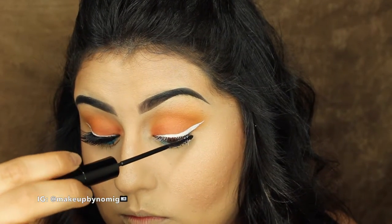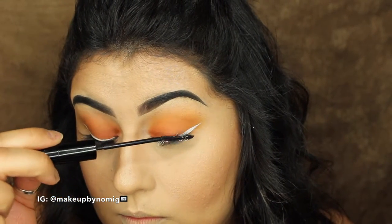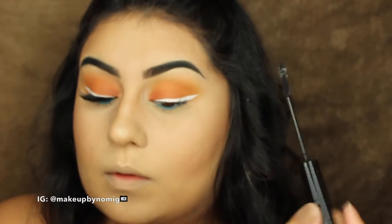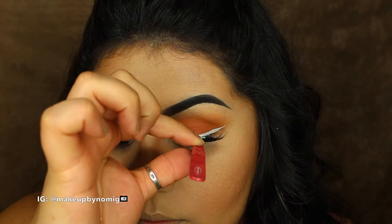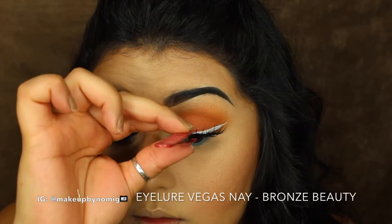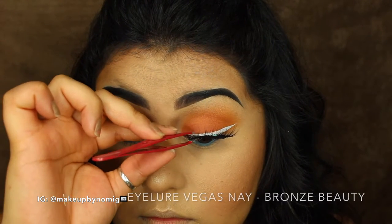Now just a coat of mascara to take off any excess product on your lashes and to prep them for the falsies. For lashes today I'm going in with the Ilure Vegas Nay Bronze Beauty lashes — these are, I believe, mink lashes.